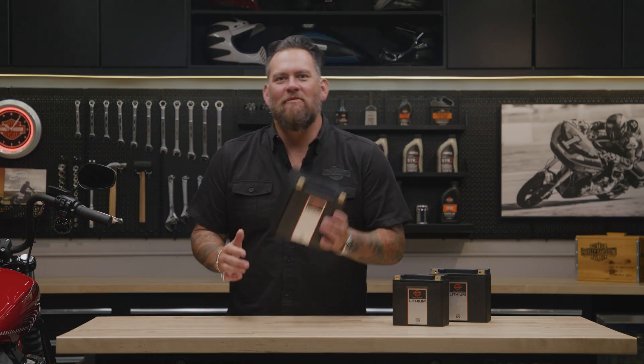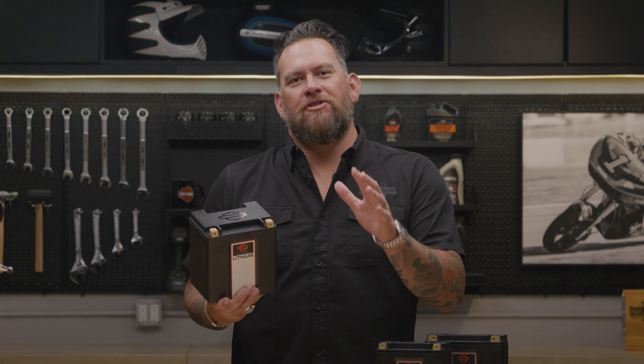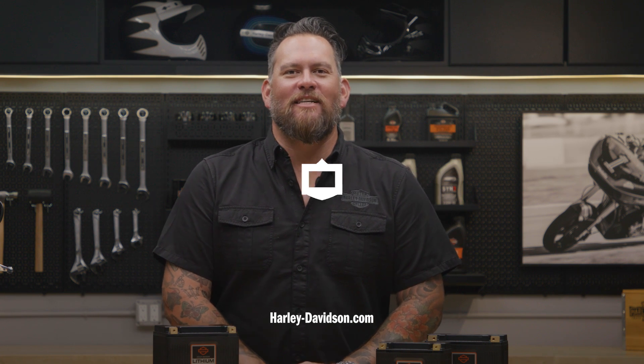Quality and performance. Lightweight, backed by a five-year limited warranty. For this and other genuine Harley-Davidson parts, visit your local authorized Harley-Davidson dealer or visit h-d.com.